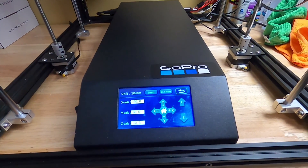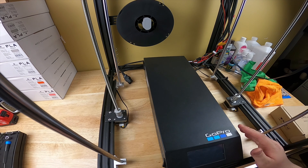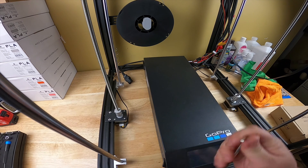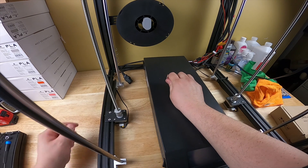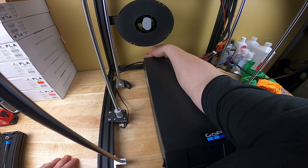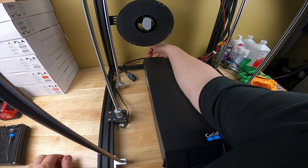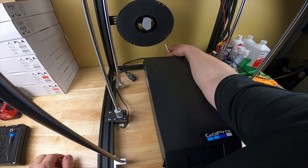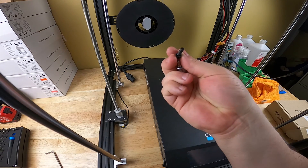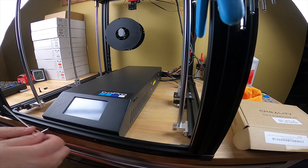Let me get the light switched real quick and then we'll get this changed out. There are two different ways you can do this - you could flip the whole machine over, but I really don't feel like doing that. There are four bolts on here: two in the back and two in the front. Unplug your power cord first, slide the machine out a little bit, and use the big Allen wrench that came with the printer.